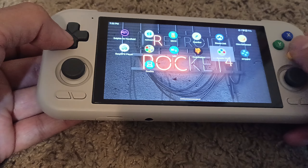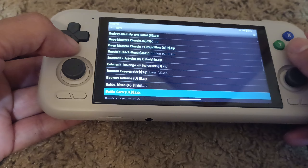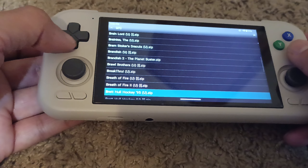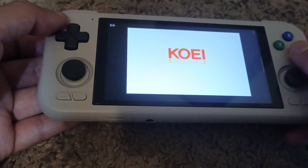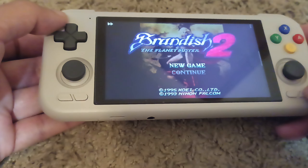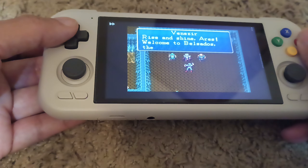For the SNES 9X, there are no issues with any of the games. You can just randomly choose a game to show that it all works. The good thing with SNES 9X is that you can use zip files — you don't have to unzip every single game file to play. It's very straightforward and very simple to set up. I didn't even have to mess around with the settings for this.